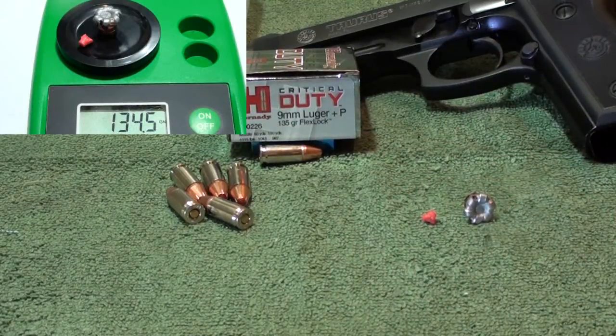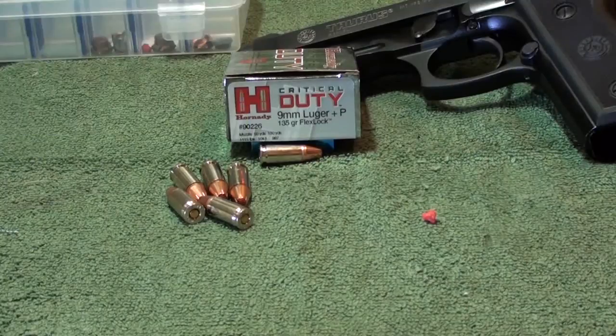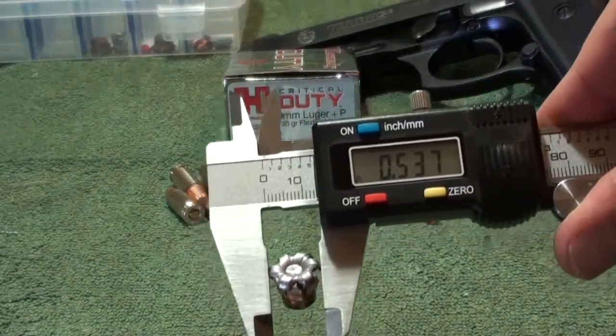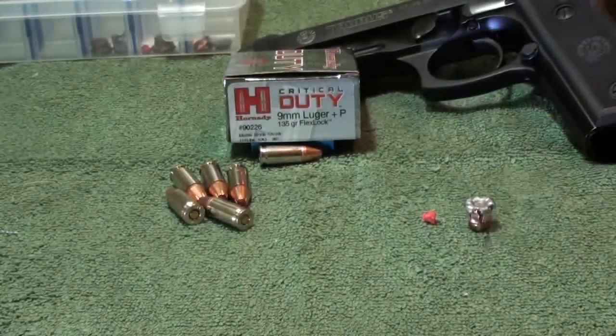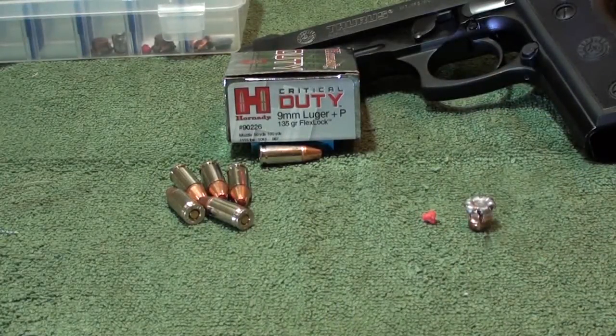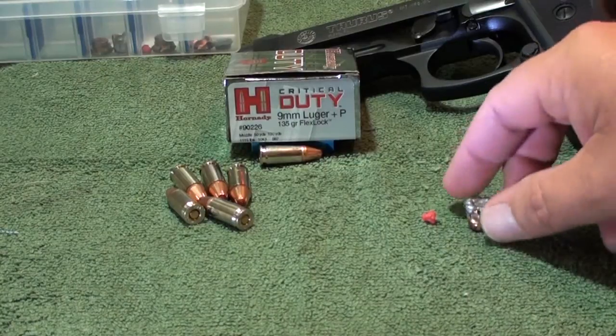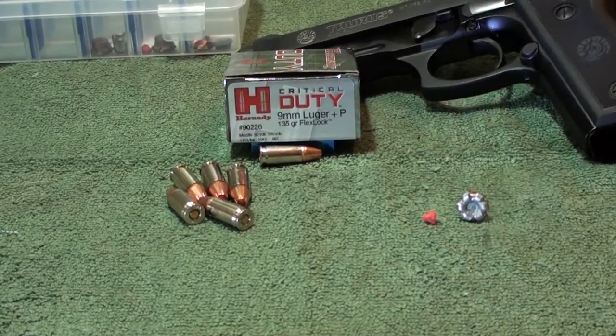I'll throw it right up there so you guys can see it — great expansion, just perfect. One of the measurements right there: .537 inches — great expansion for a 9mm. It's a great product, you can't go wrong with this round. We shot this through four layers of denim in calibrated ballistics gel, out of a five-inch barrel — the Taurus PT 92 AF. Result: 16 and three-quarter inches, great weight retention. All in all, a great round. Product number 90226.